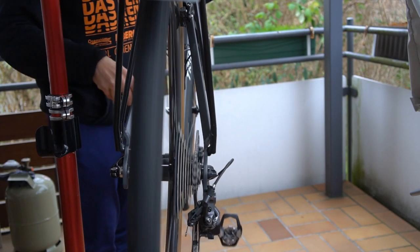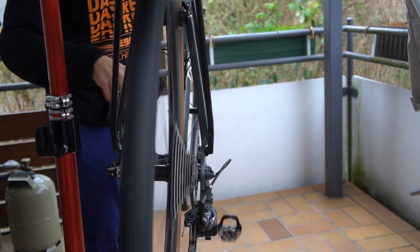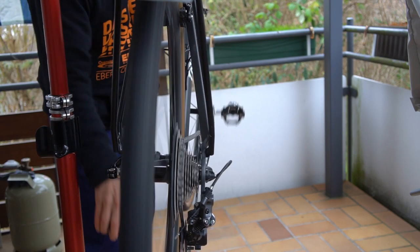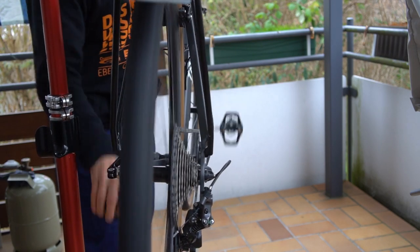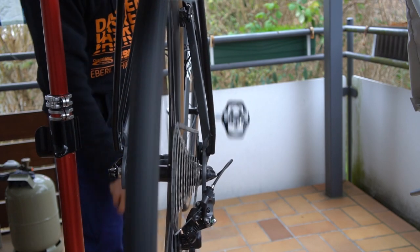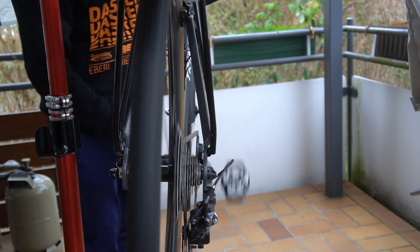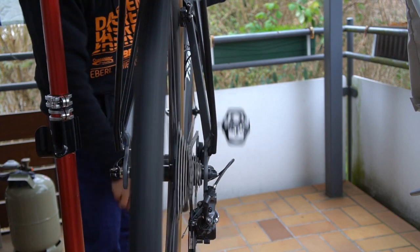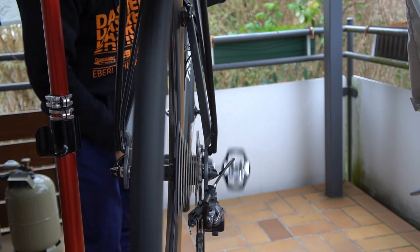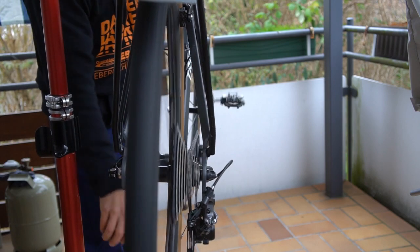The chain line is straight at higher gears, and at lower gears I sometimes have a back-pedal issue. But since I do not back-pedal much, I prefer to keep the chain line as it is to have high efficiency in the higher gears. Otherwise the shifting works very well.